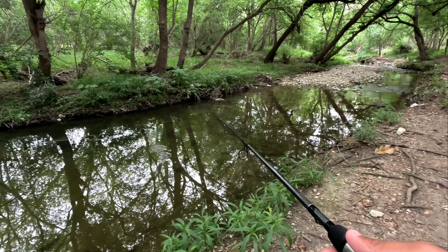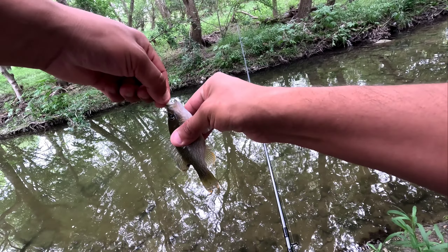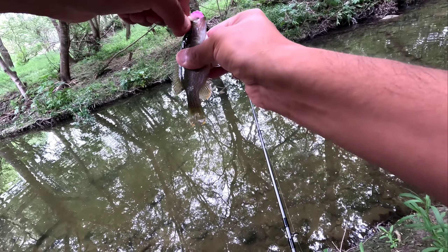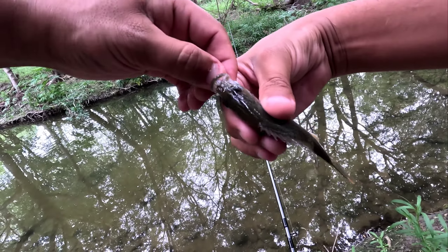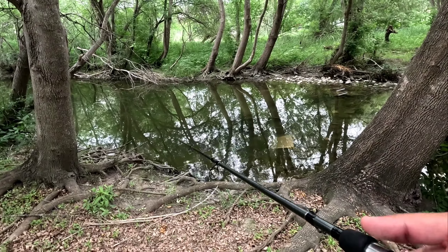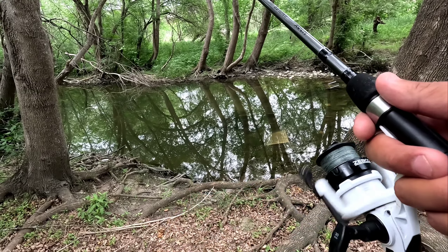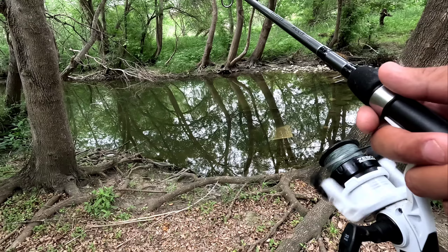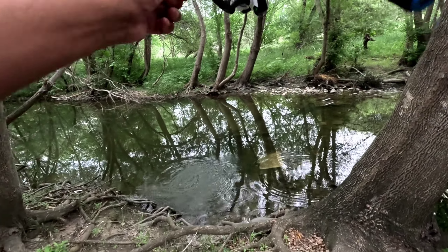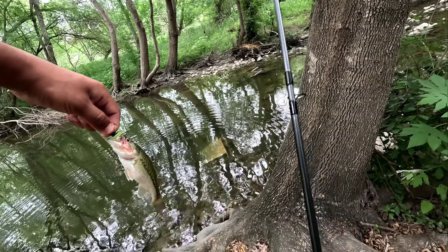Oh oh — another green little sunfish. Nice little bass. Oh god, my bad bud, I tore you up.